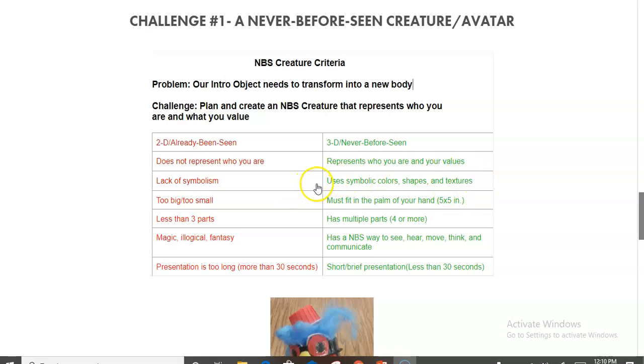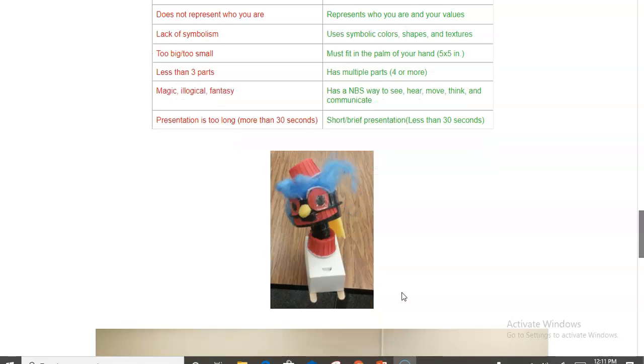I give them some limitations: keep the creature small, about five by five inches so it fits in your hand, and put multiple parts together. On the 'don't wants' side, I don't want it to be illogical, invisible, have magic buttons, or rely on fantasy — I want them to explain it as if the creature were alive. I present it as: if Pixar were making a new Monsters Inc. movie, what creature would you create? Make sure it can see, hear, and move. I let them know this is a discussion-based class and they will be presenting — on Flipgrid, Zoom breakout rooms, or to the whole class.